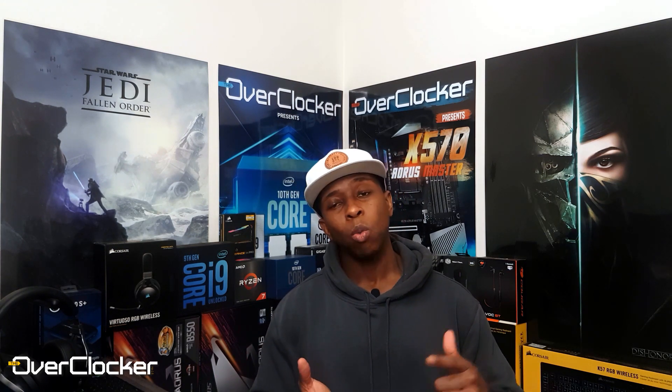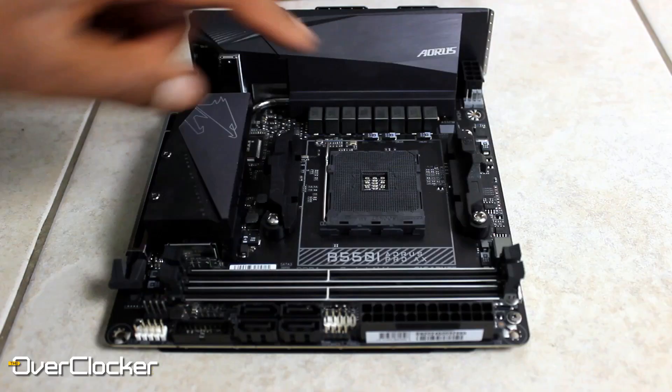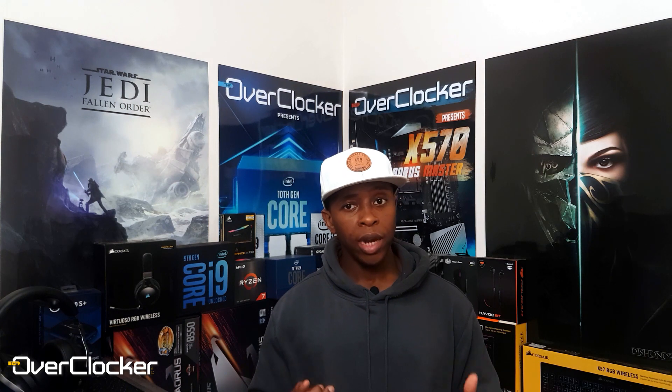Everything else is pretty much what you'd expect out of a high-end B550-based motherboard: Bluetooth, Wi-Fi, 2.5G LAN, and dual M.2. The M.2 socket on the top of the motherboard is wired directly to the CPU, which means it has PCIe 4.0 functionality.